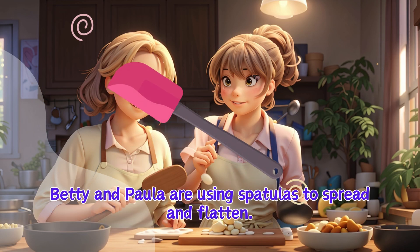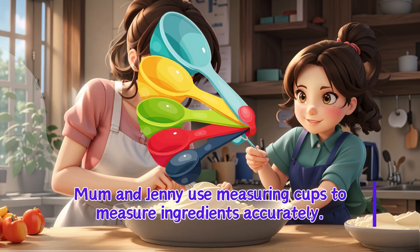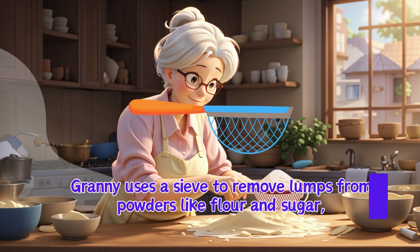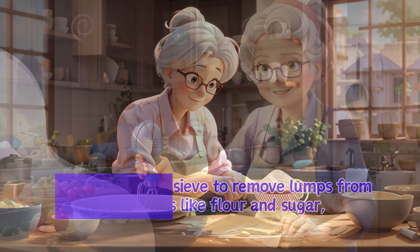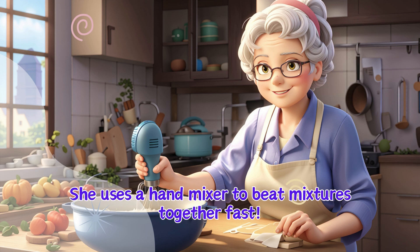Betty and Paula are using spatulas to spread and flatten. Mum and Jenny use measuring cups to measure ingredients accurately. Granny uses a sieve to remove lumps from powders like flour and sugar. She uses a hand mixer to beat mixtures together fast.